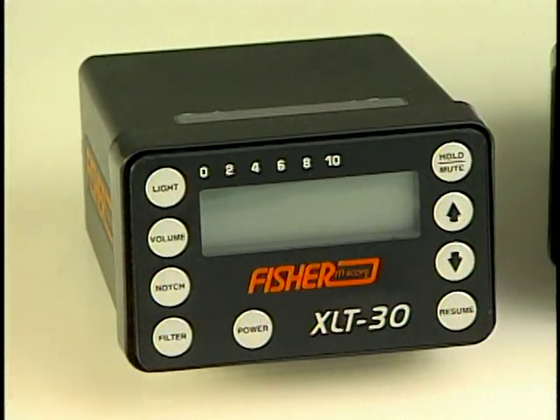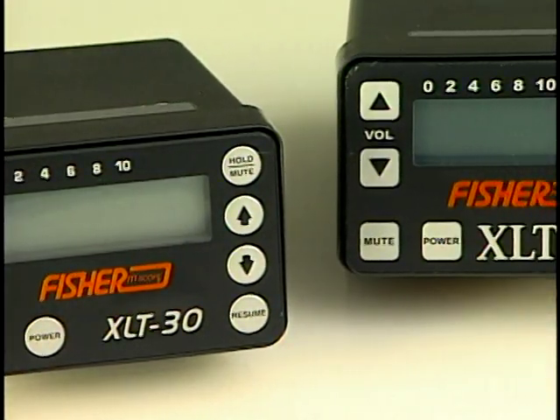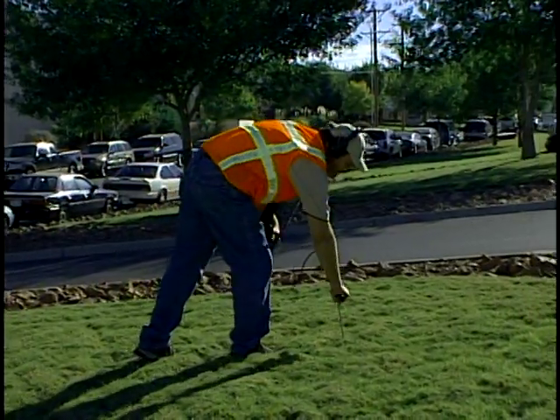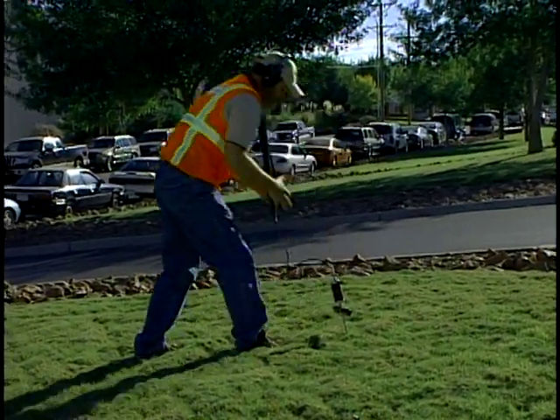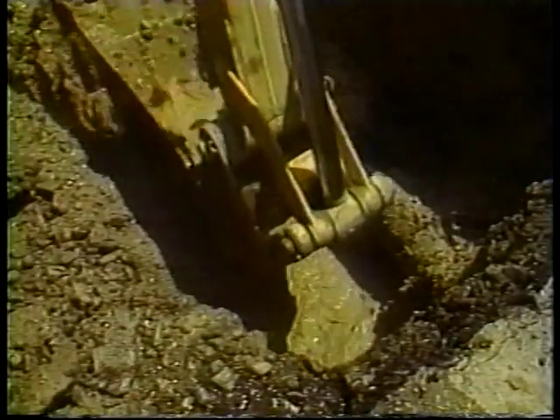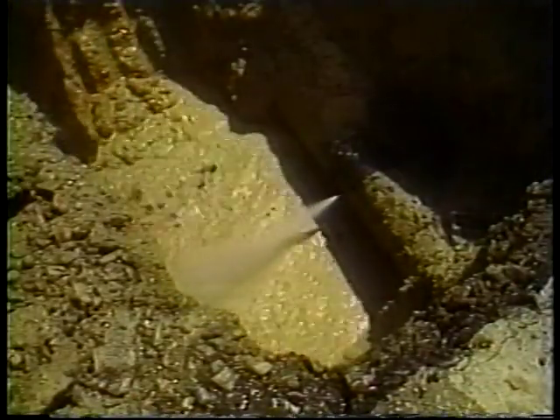The Fisher XLT 17 and XLT 30 are high quality reliable tools that will allow the water industry professional to find leaks on buried water mains using advanced acoustic enhancing technologies. Leak detection is a combination of art and science.